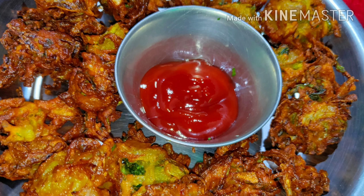Our tasty onion pakodas or bhajiyas are ready, and can be enjoyed as an evening snack with tea or coffee. Do try this recipe during this lockdown period and have a good time.